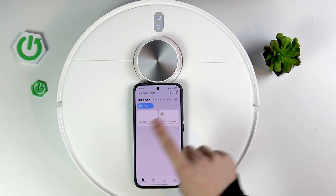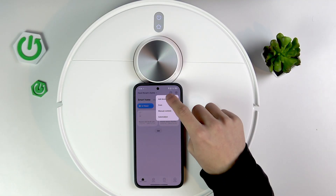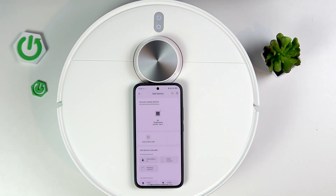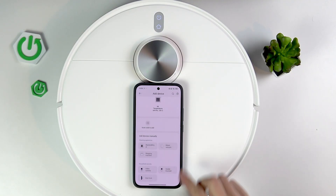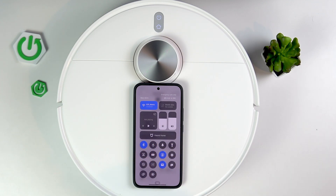So first, in your app, click the plus in the top right corner, then add device. As you can see, it is searching for nearby device, but it's not that. So I will add the device manually, but first, make sure that the Bluetooth is enabled.